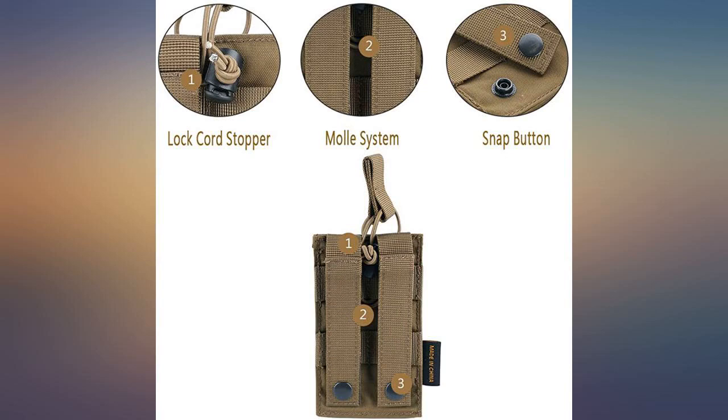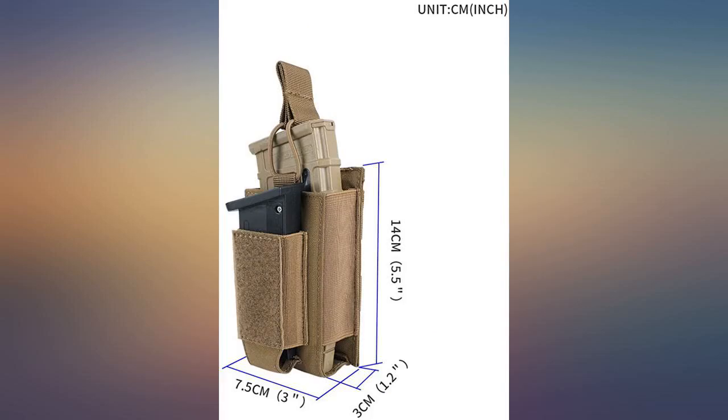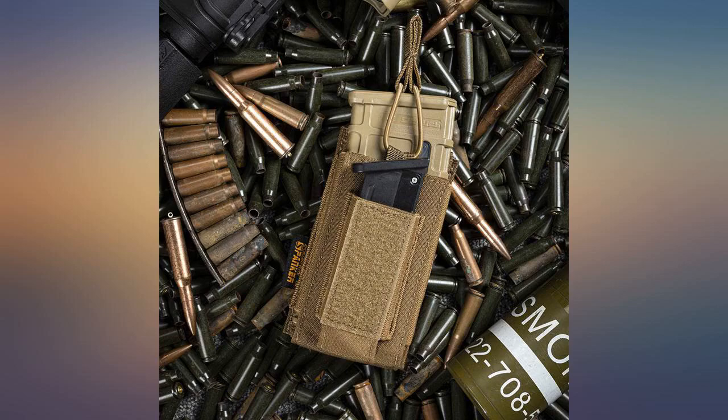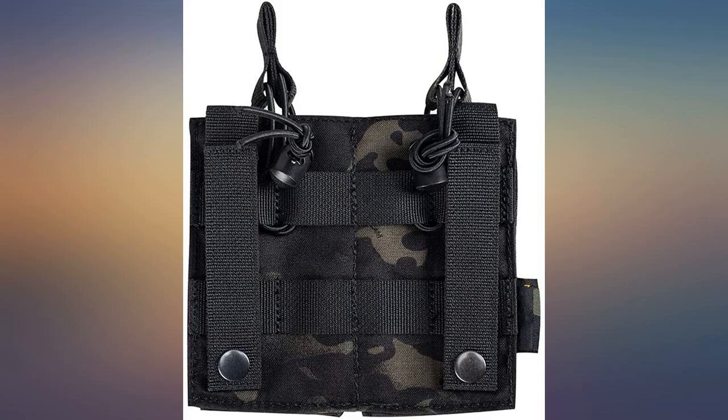Material and product is great and the quality is there. Only complaint is I wasn't able to get them all through the last webbing because the buttons were too close to the last set, so I have to clip it an extra row above, leaving an extra row of MOLLE hanging off my MOLLE placard.